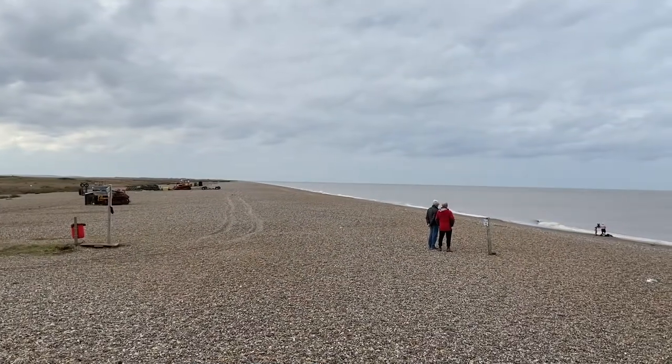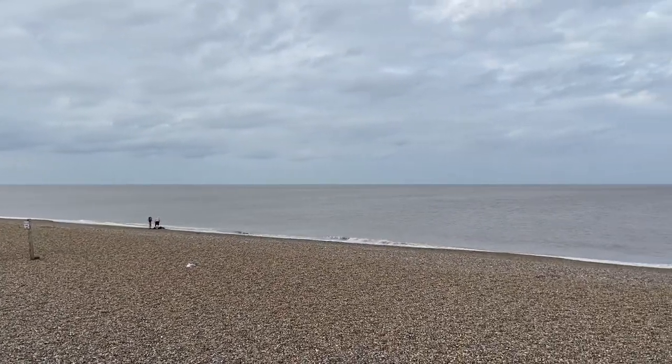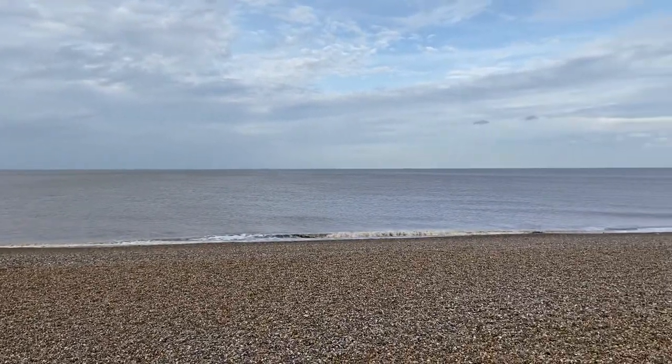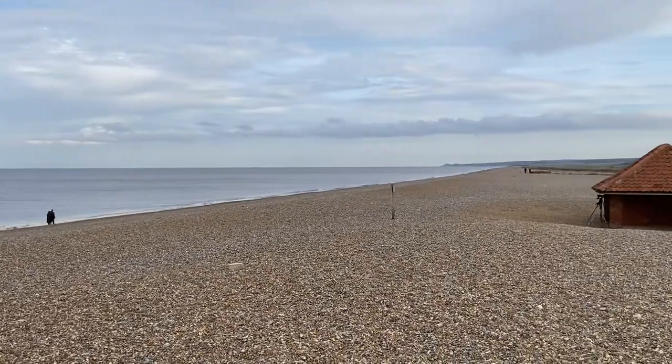Hello from Cley-next-the-Sea on the North Norfolk coast. Last day of February, so I thought I'd have an afternoon of fishing. High tide is in about two hours time, about five o'clock.